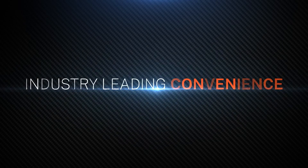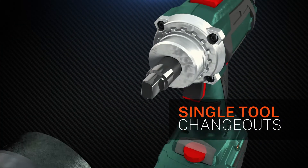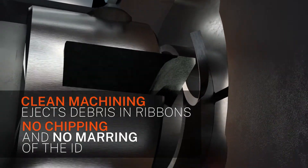The 300STS also cuts the hassle out of tube squaring. The saddle and tool bits attach and detach with just one tool. It's compatible with Tritool's patented Durabit line of tools, which deliver a clean, bur-free cut and superior finish.